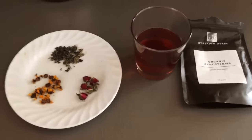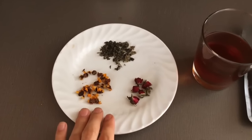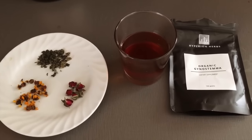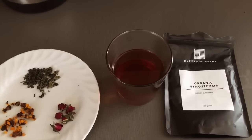I've definitely been digging this combination for the last few months and I'm happy and excited to be able to share it with you now. If you want to get some rosebuds, chrysanthemum, or gynostemma — either one or all three — just go to hyperionherbs.com and get some. Thanks for watching and I'll talk to you soon.